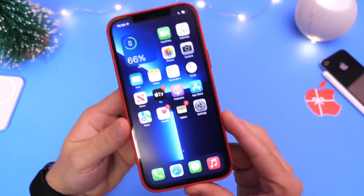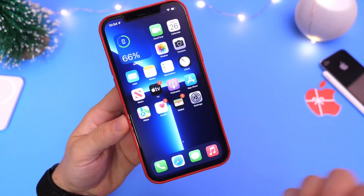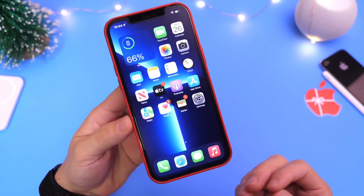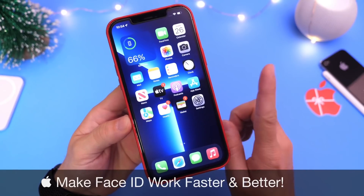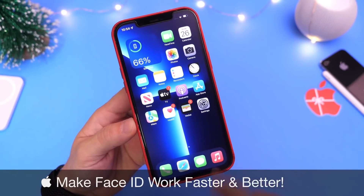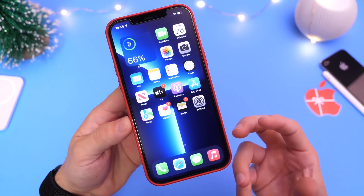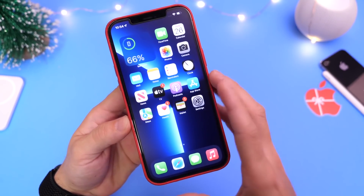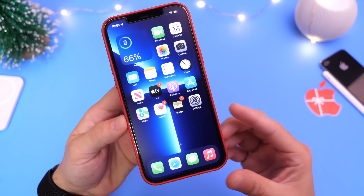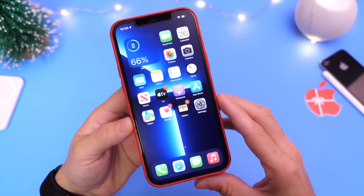Hey guys, everybody it's Hope here. Welcome back to the channel. Today I wanted to answer a very popular question I get from Face ID device users: how do I make Face ID work better, faster, and more reliable? In this video I'm going to show you a neat trick that's built into the iPhone that allows your Face ID to collect more data points directly from your device, allowing it to recognize your face at more angles and authenticate a lot easier.